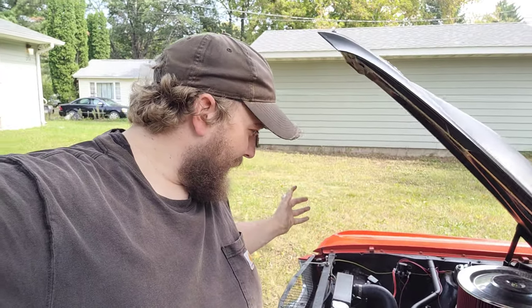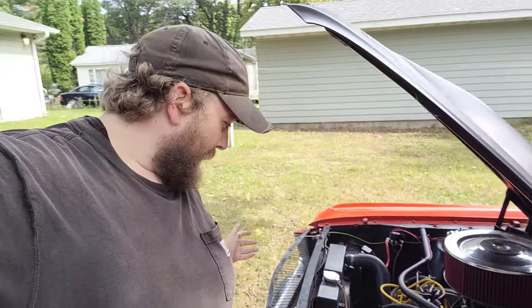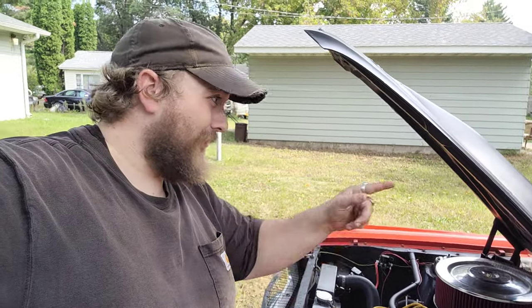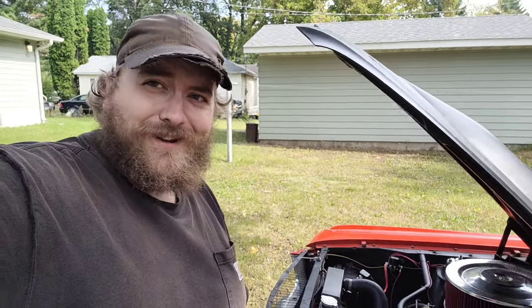All right, let's get started on getting this thing ready for No Name. We'll start by mounting the fuel cooler - the new one that we got here.